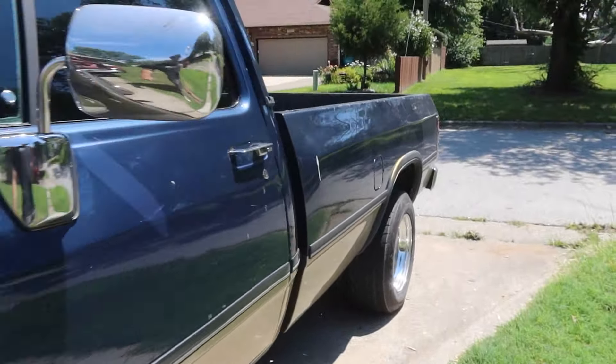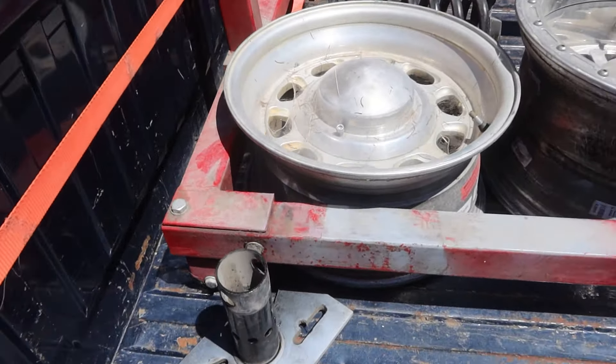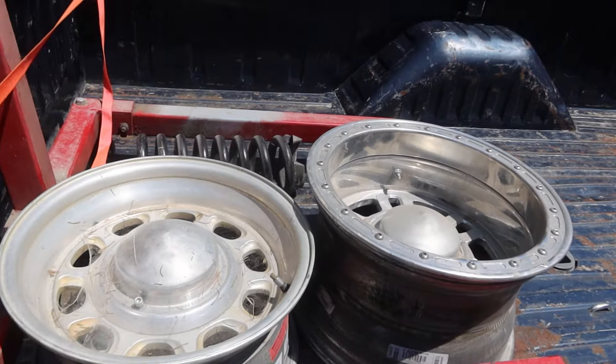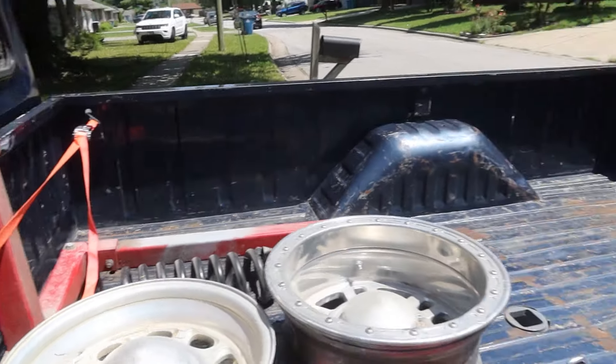I grabbed some other stuff while I was there — I got an engine stand for Andy, I brought the wheels I needed, the caps and everything, and I've got leveling coils for the dually. I know you guys like to say you should slam it, not level the front, but any of you that have actually been around two-wheel drive first gens know that at stock height a 32-inch tire damn near touches the top of the fender.